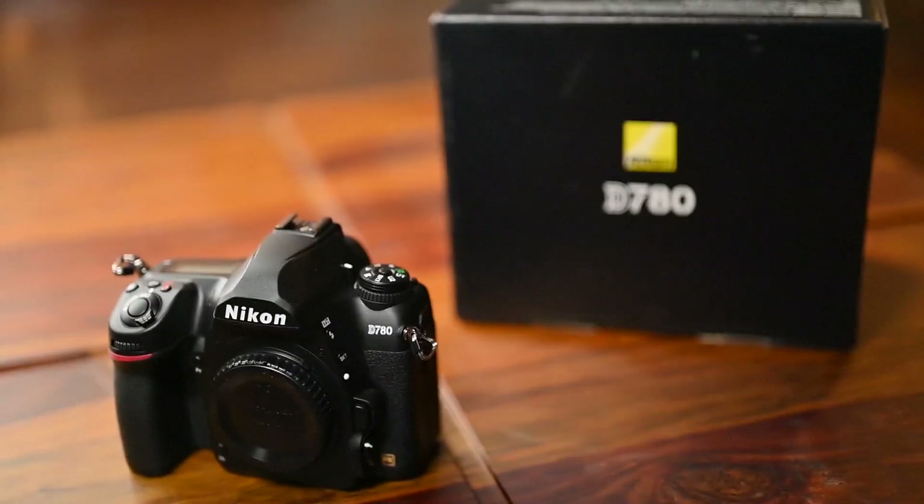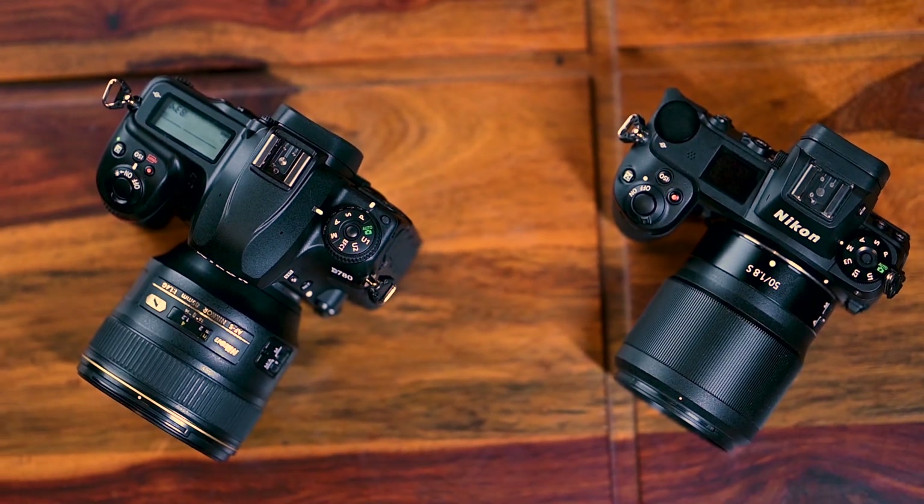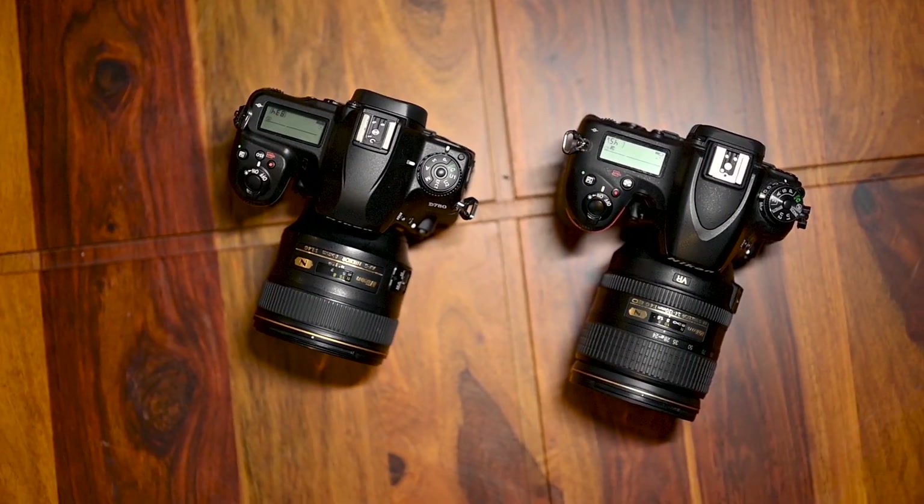The camera looks great, has the typical form factor of a prosumer DSLR, feels very familiar in the hands, and it has the Nikon F-mount. It takes the EL15B battery, which is the same as the Nikon Z6 and Z7. Here I have the 24-120mm f/4 lens. I want to compare the specifications of this camera versus the Z6 and talk about how it's an improvement over the D750.